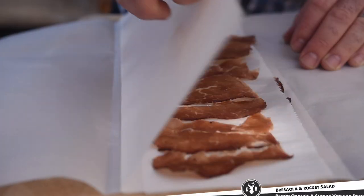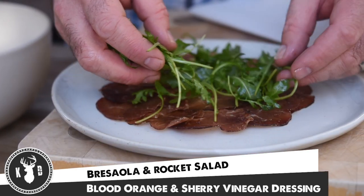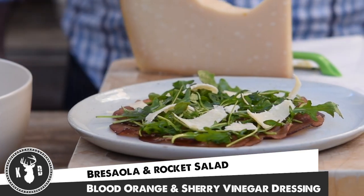Welcome to Kitchen Daddy. This week we're going to make a really elegant appetizer that requires no cooking whatsoever. It's going to be some beautiful bresaola with some rocket dressed in a little blood orange infused olive oil and sherry vinegar. This is absolutely delicious.